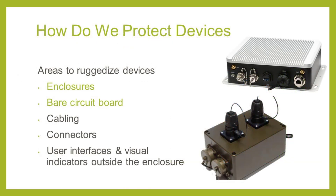We can protect different areas of the device. In this video, we'll cover enclosures and protecting the bare circuit board. In the next video, we'll go through cabling, connectors, and protecting interfaces and visual indicators like push buttons and LEDs. We won't cover everything in detail; however, we'll go through some options and terminology for each. This will form a good starting point from which to further investigate how you can ruggedize your own devices.